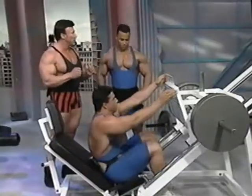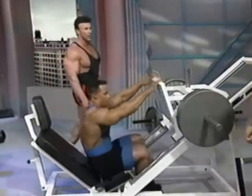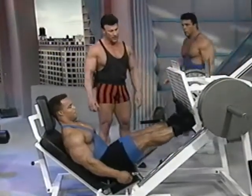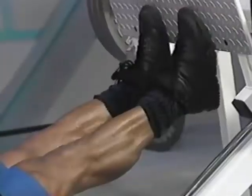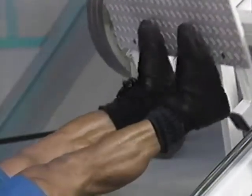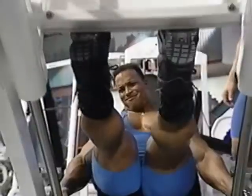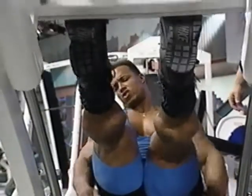One of the important things to remember in calf raises is most everyone gets the contraction, but it's very important to get the stretch. You want that full stretch. Getting range of motion is essential for calf development. The more stretch you can get in the calves, the bigger the calves you can develop.